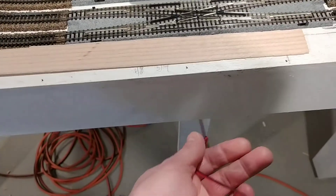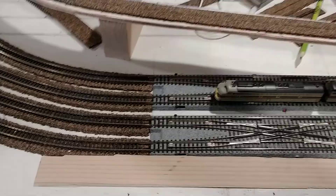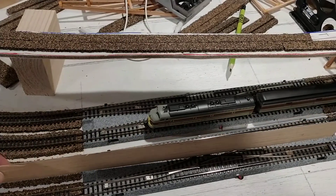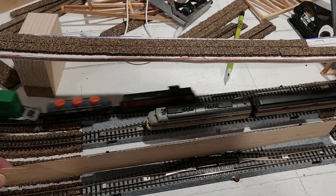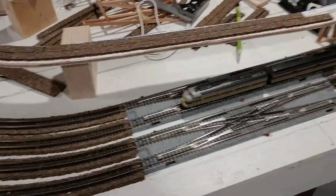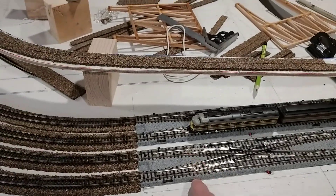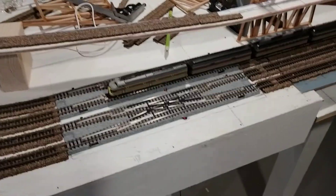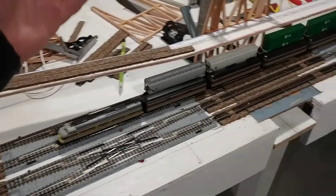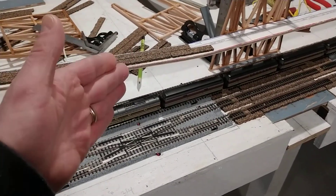I'll also electrically disconnect them so they can't be connected electrically. I also want to put a kind of roadblock here so that they can't switch over accidentally during a show or any time you're trying to run DC on one line and DCC on the other. I've tested it — I've run DC and DCC at the same time. Unless a train actually crosses, it's making electrical conductivity that connects the two power supplies.